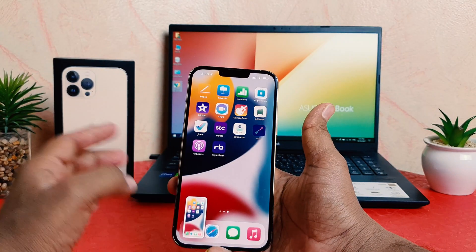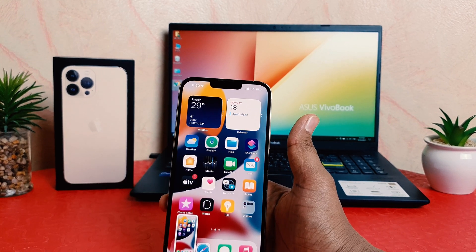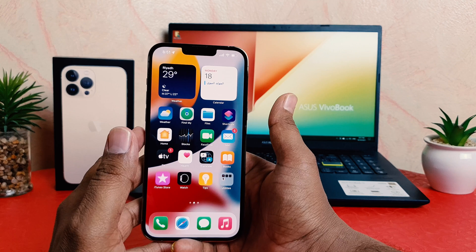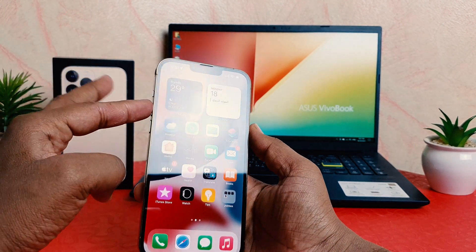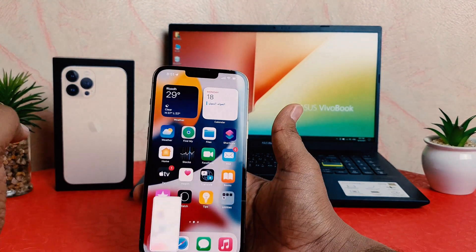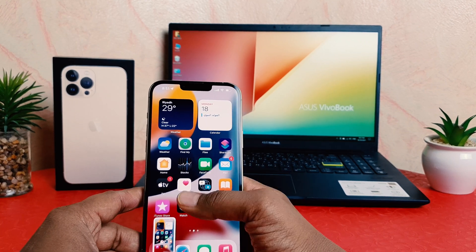And that's going to immediately take a screenshot. So press the power button and volume upper rocker button together, slightly press and release your hand, and that's going to automatically take a screenshot.